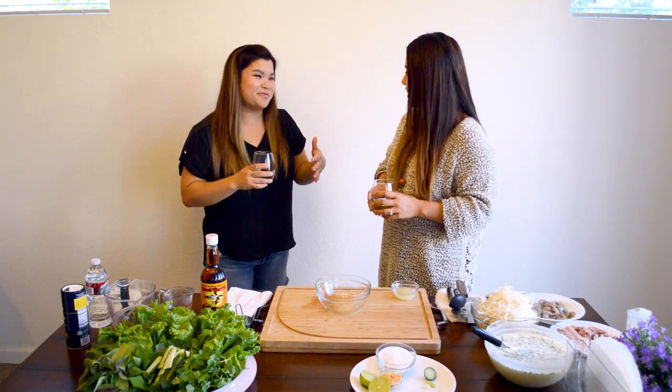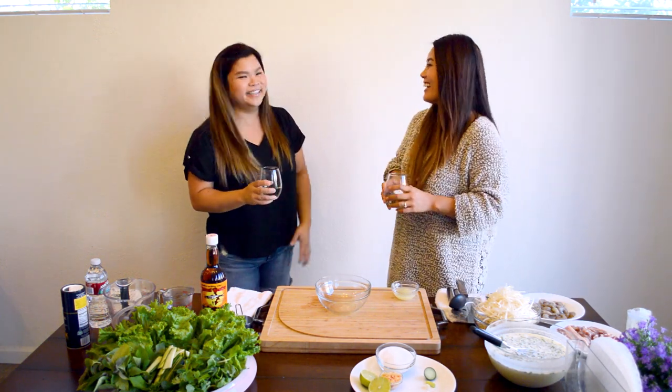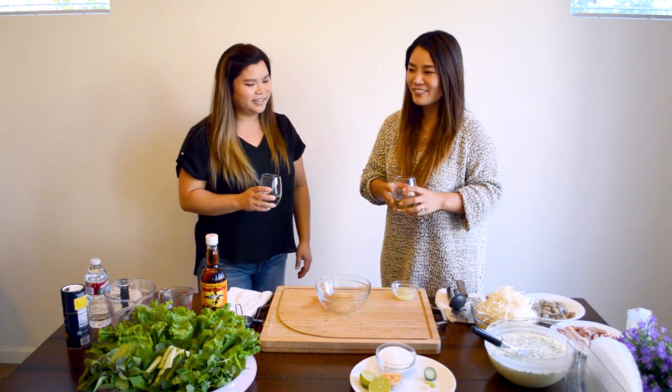What we're going to do is switch recipes. I'm going to show her everything Vietnamese I know, and she's going to show me everything Korean she does. I'm still doing so much but I'm so happy to do it.